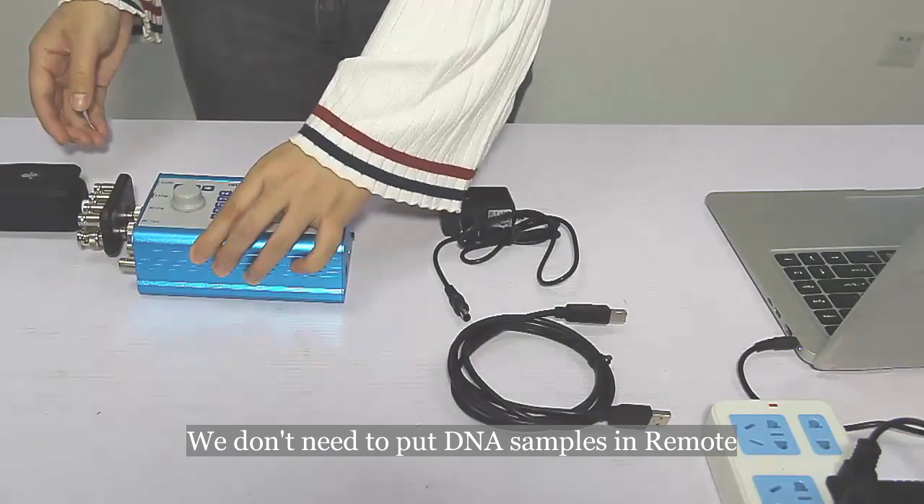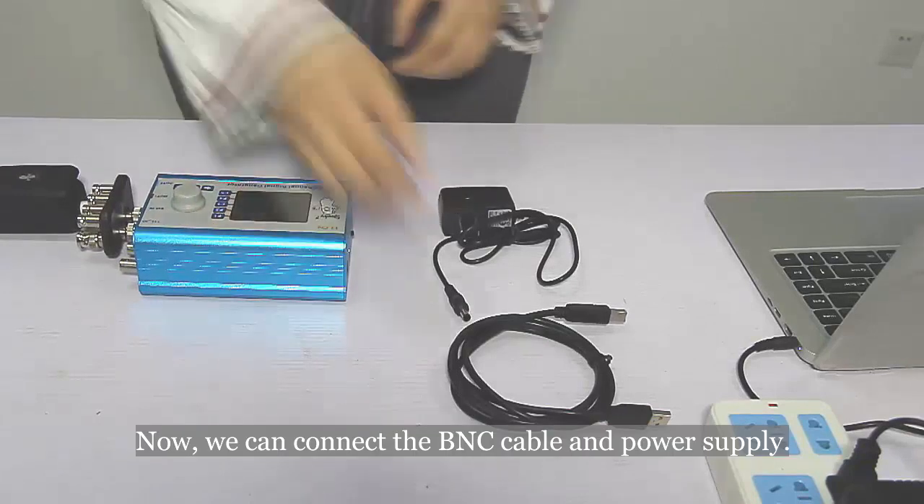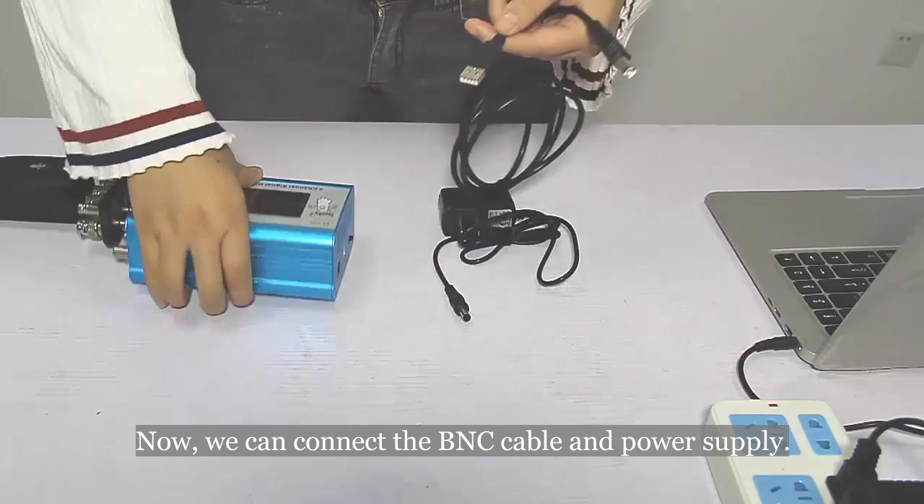We don't need to put DNA samples in the remote during this test. Now we can connect the BNC cable and power supply.